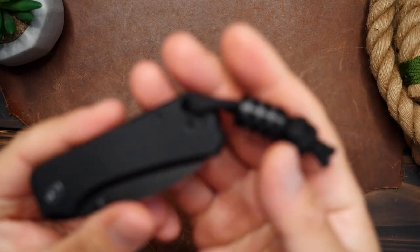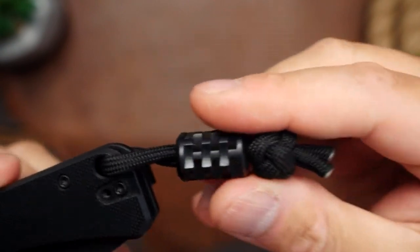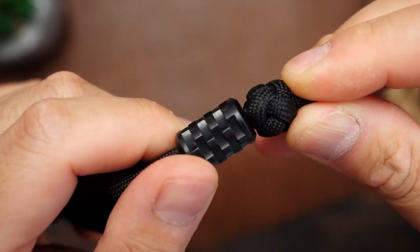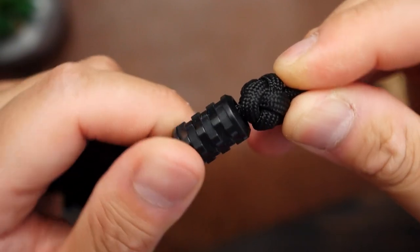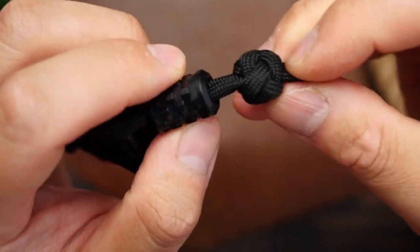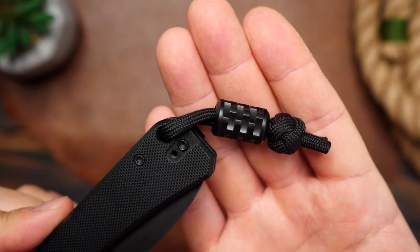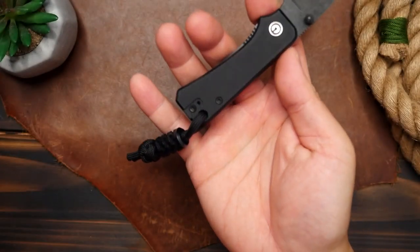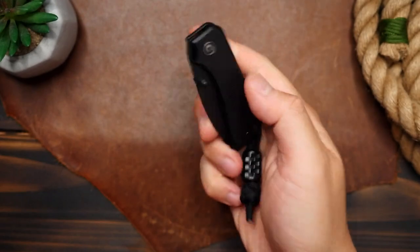And lastly, to satisfy your paracord craving, this is the Photon lanyard bead. This is a very intricately machined aluminum bead — it's very lightweight and looks great, but it is also very functional, as the machining on the bead makes for some nice grip for when you have to grab whatever it's attached to. I've got this bead on some black paracord on my Civivi Baby Banter, which I thought would be a really fitting and matching piece. These are also available in titanium for a bit of an increase in price.